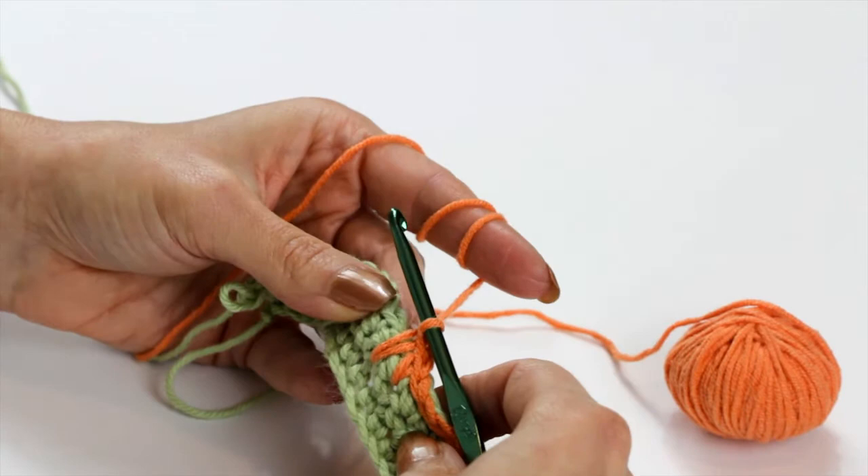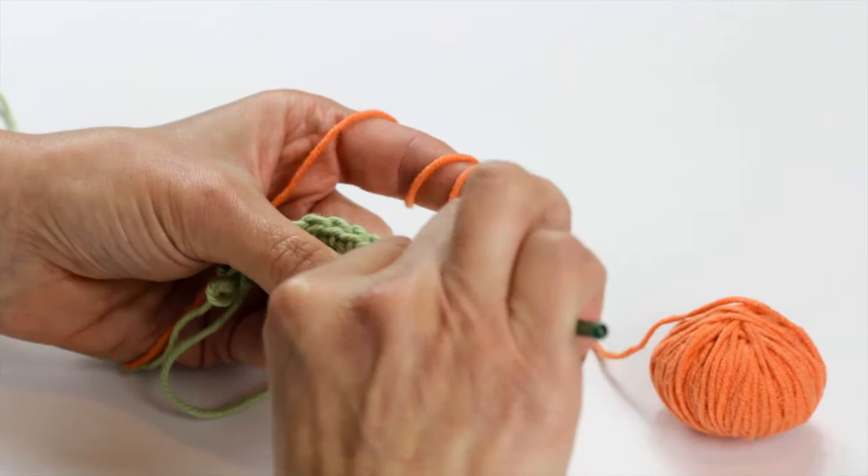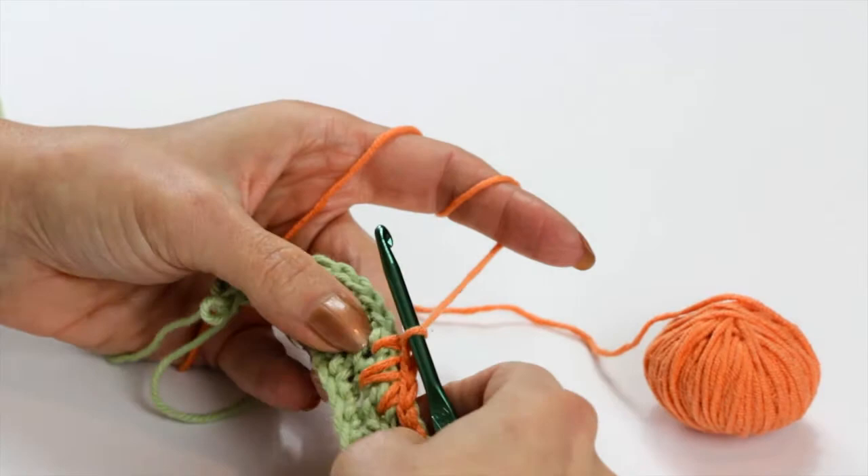Next to it I'm going to do another spike stitch into the one row below. Pull up a loop and finish off the stitch.